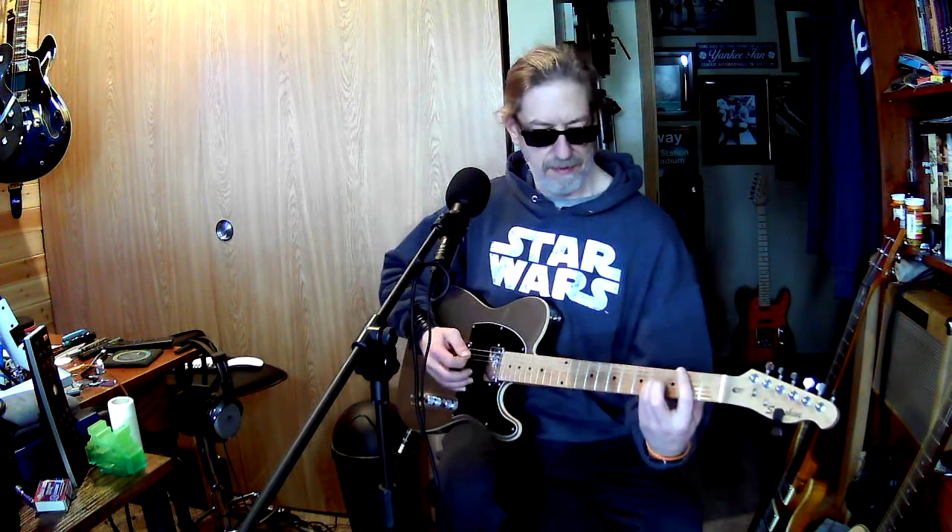Basically these are all fifth chords. Then it's an A5, which is cheating because it's supposed to be different, and then a B5.